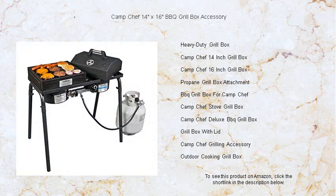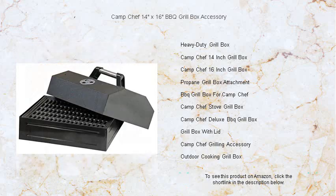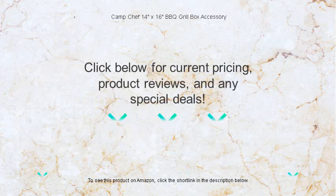Make the Camp Chef grill box your trusty companion for every outdoor feast. Get ready to sizzle steaks, char veggies, and indulge in the flavor of a proper barbecue wherever your adventure takes you.